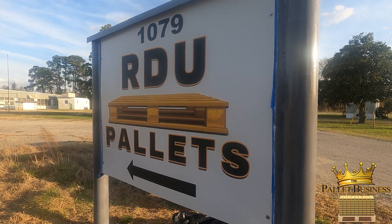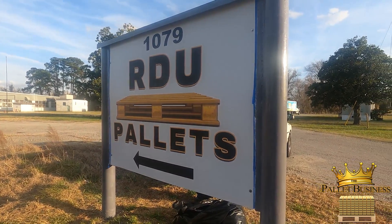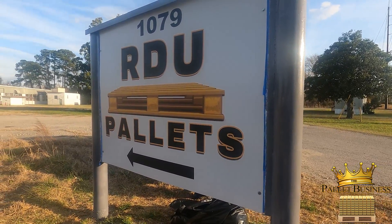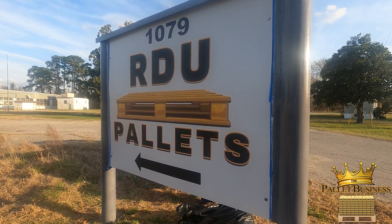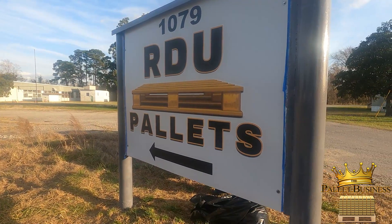All right, so we have completed the RDU Pallets signage. We threw a coat on them. We're going to add another — put a second coat of paint on it — but this is how it looks. RDU Pallets. Peace.